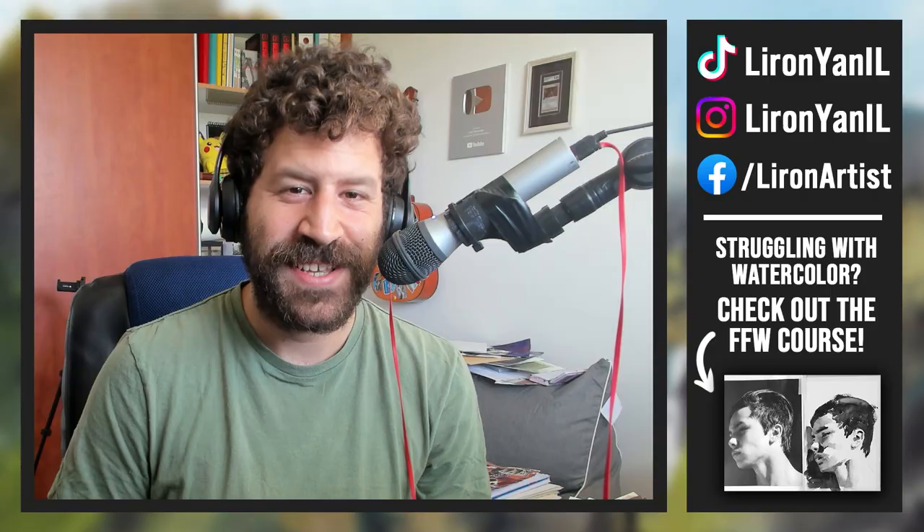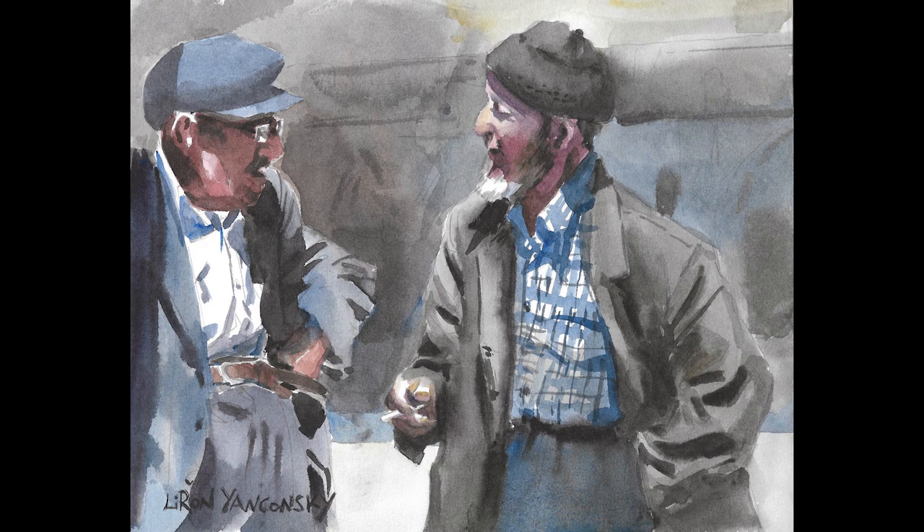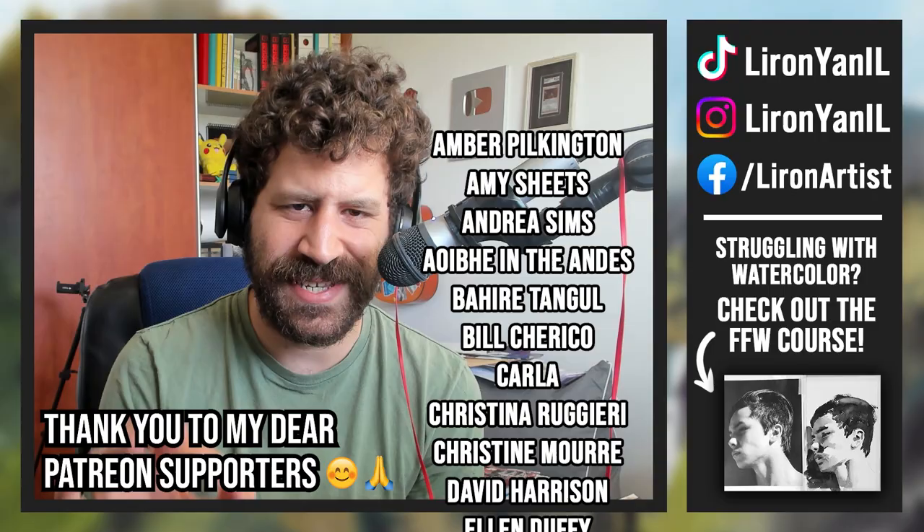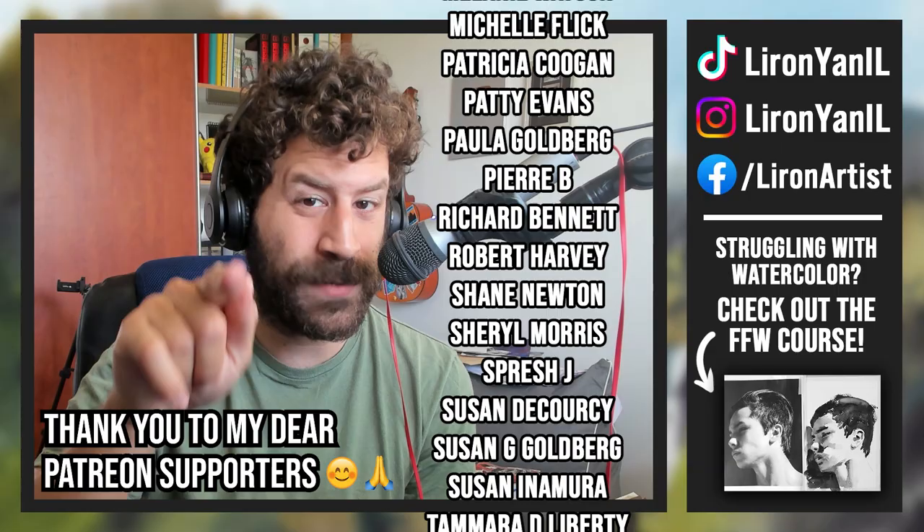Here is the final result on the screen. A lot of people want these processes consolidated without all the fluff and the chat — makes a lot of sense, I'll be doing more of these. Don't forget to check out the Frustration-Free Watercolor course if you want to learn exactly how to paint like this. I show this exact same technique — direct alla prima. And also let me know in the comments down below your thoughts, and subscribe if you still aren't. I will see you in the next one.